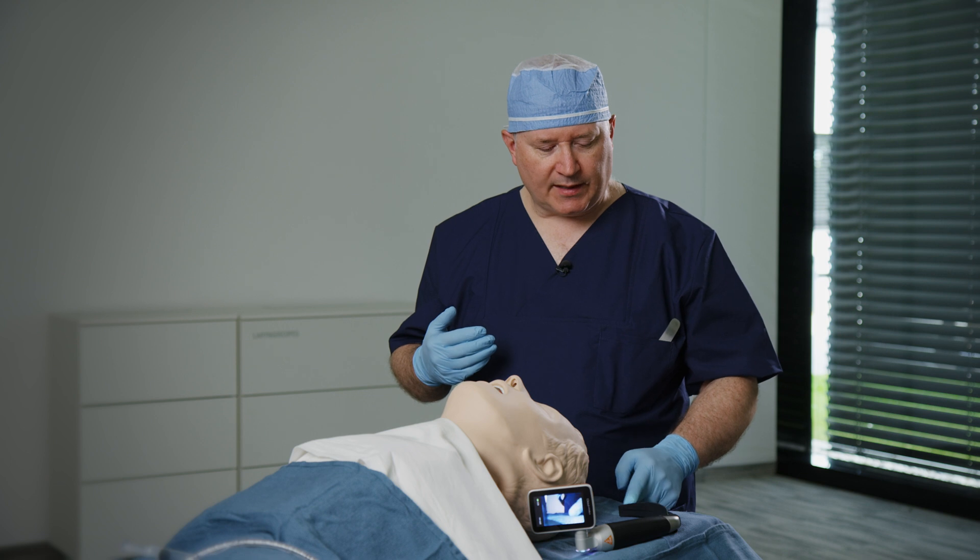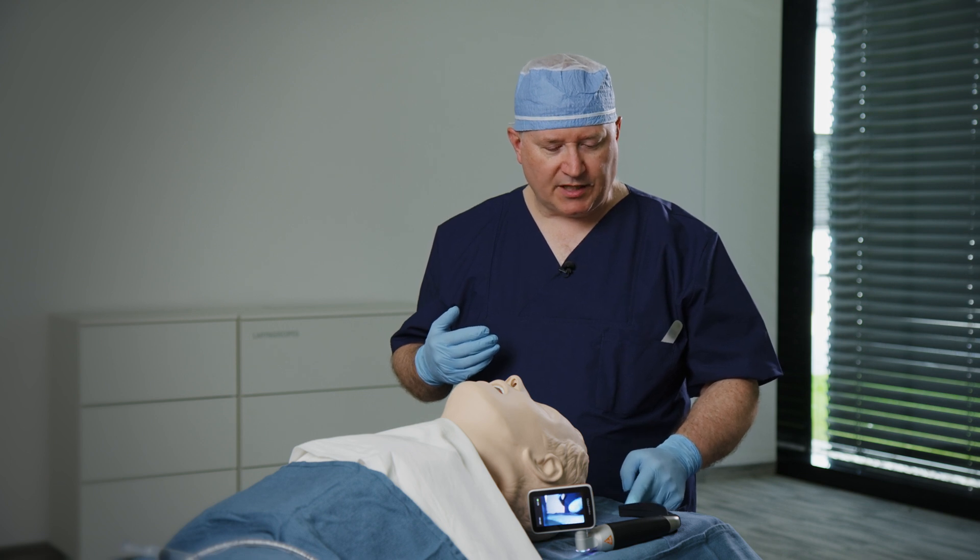This is a combined direct laryngoscopy and video laryngoscopy device with disposable interchangeable blades.